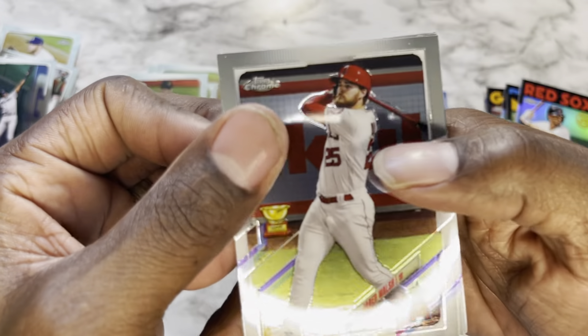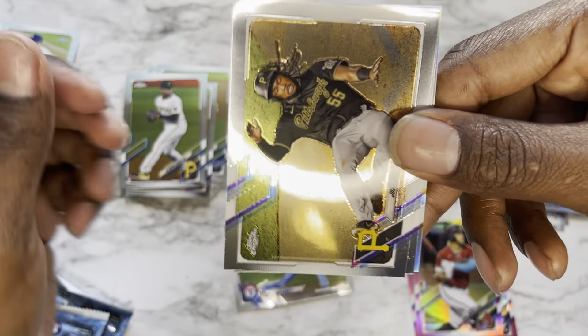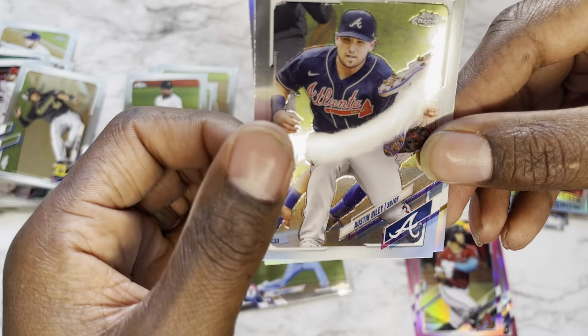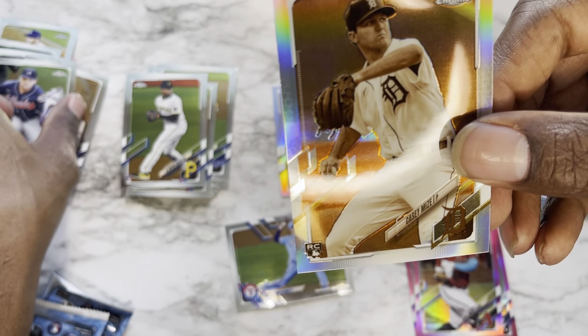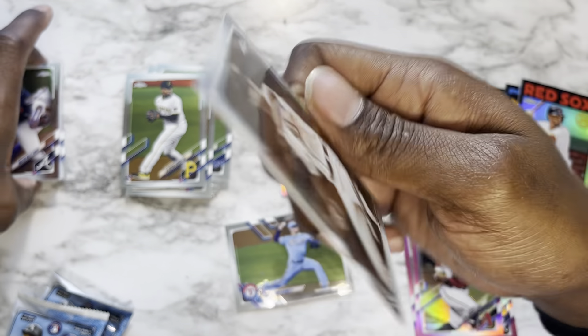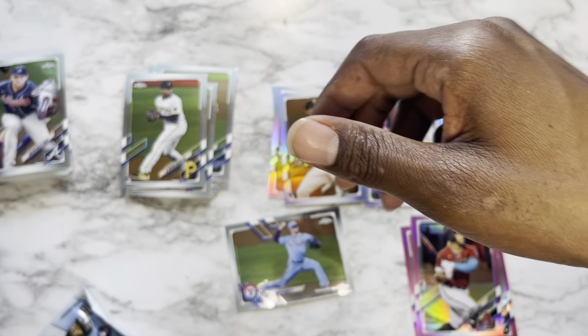Pack fourteen: Jared Walsh, Josh Bell, Austin Riley, and finishing it off with a Casey Mize rookie card. I like that variation — and we're on our penultimate pack.